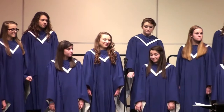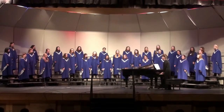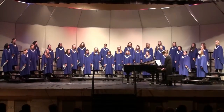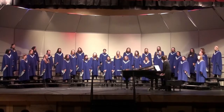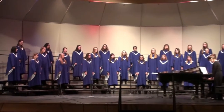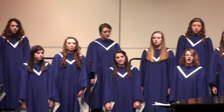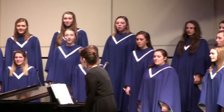Let's first do T-A-T-A-T-O. The choir performs the T-A-T-A-T-O exercise repeatedly, building through the sequence in a sustained choral warm-up.